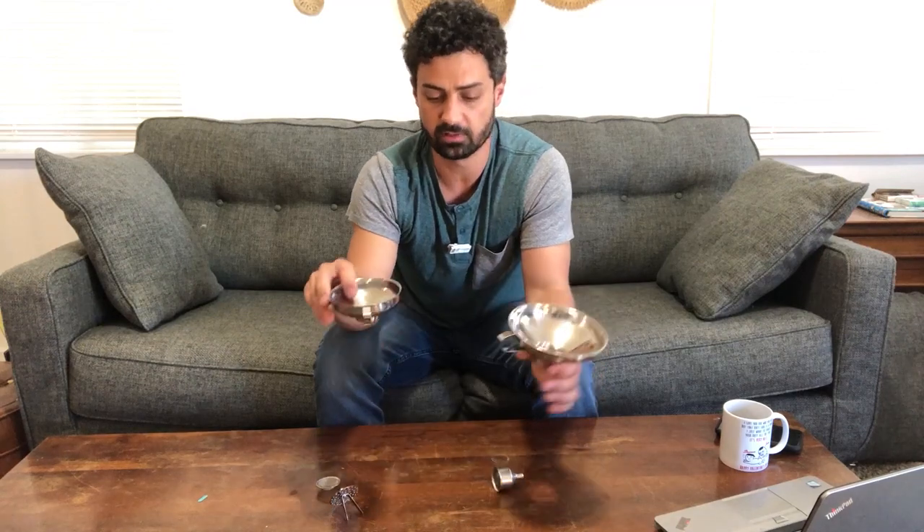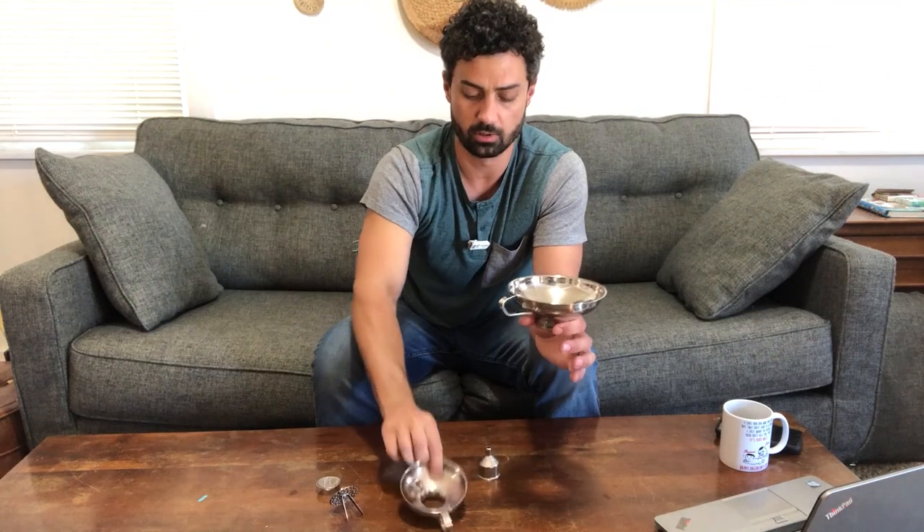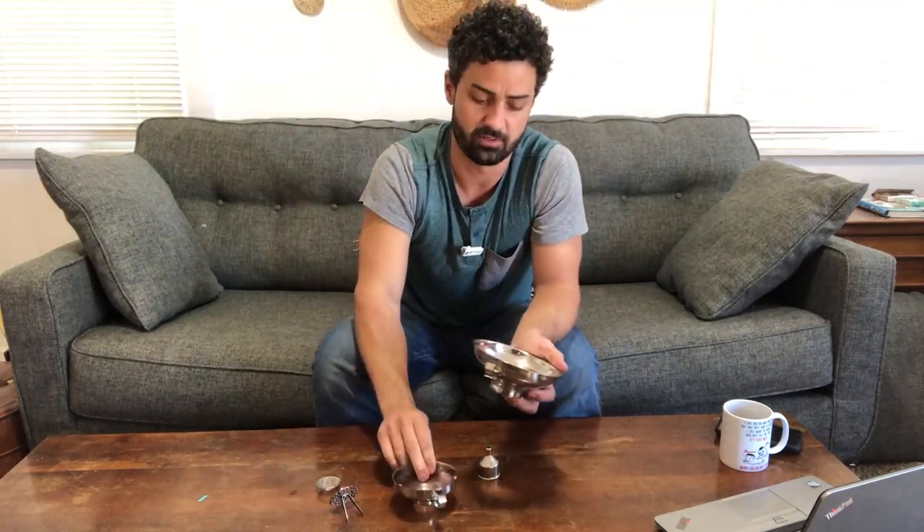What I like about these compared to your traditional funnel is these will work great on a wide-mouth jar, and you have two — actually three different size funnels. There's a small one here, but the two larger ones will fit two different size openings.